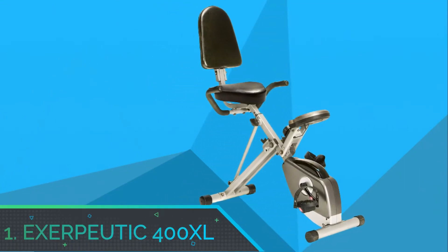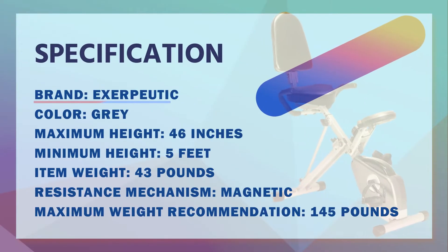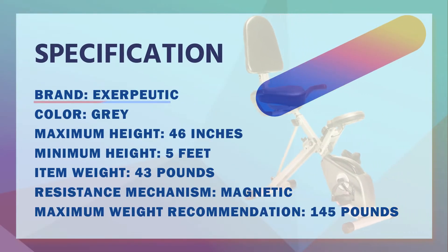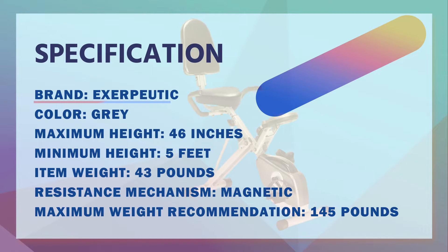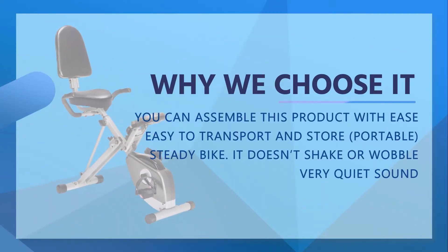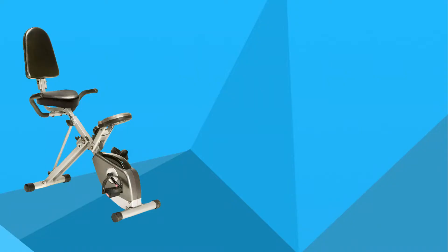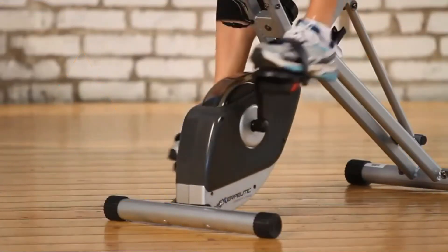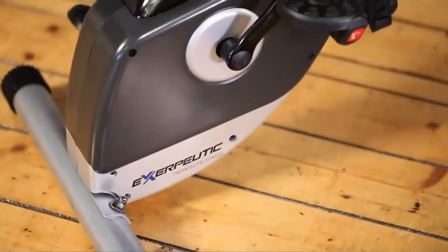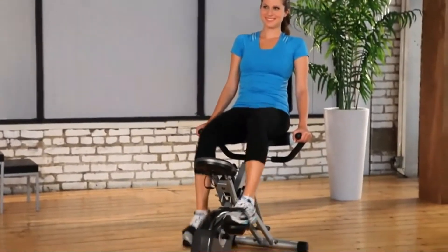Number 1: Exiputic 400 XL. Appearing first on our list of top exercise bikes for bad knees is the Exiputic 400 XL. This bike weighs about 39 pounds, making it very easy to move around. You can store it without stress if you do not have sufficient space for your training or workouts. Although not too big, it can withstand a load capacity of about 300 pounds.